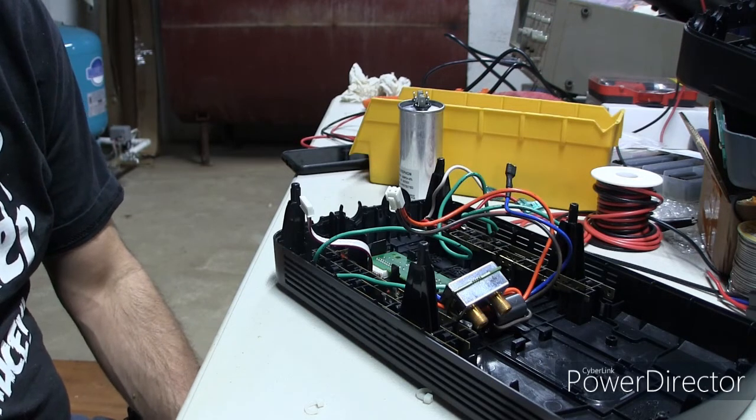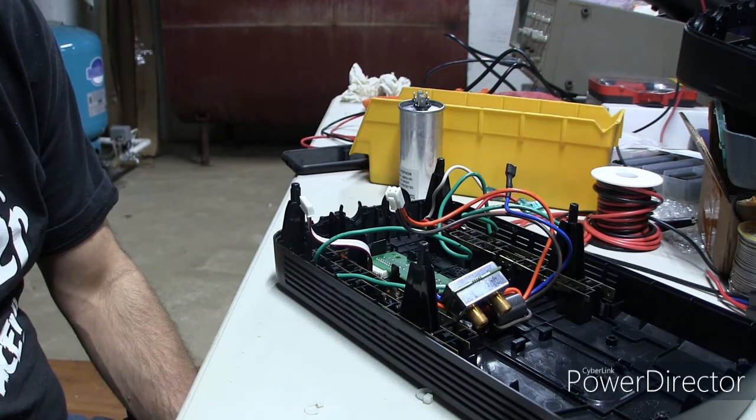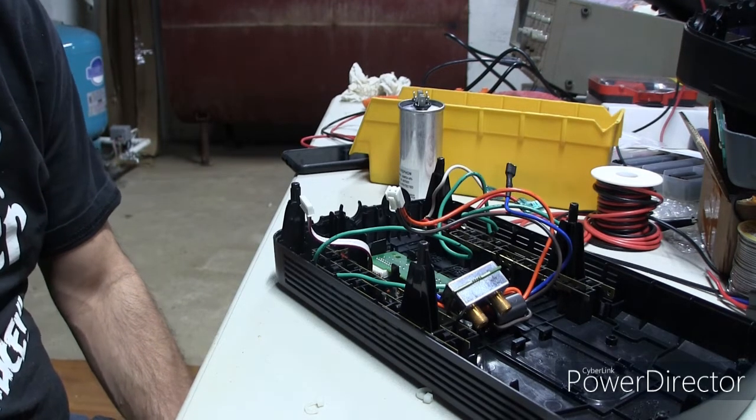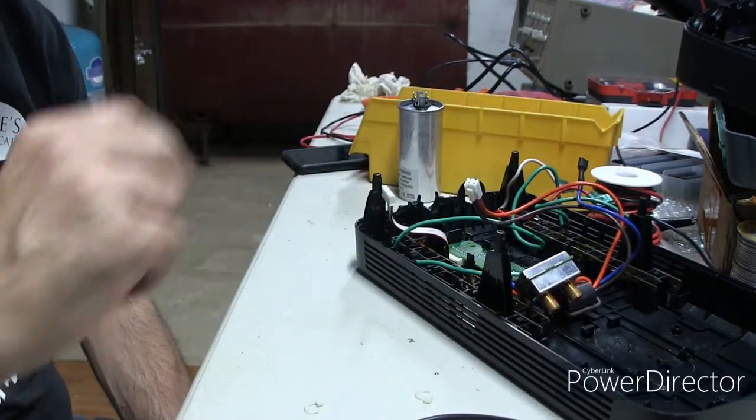We still have our Schraders to put on that recovery system. I'm hoping we get that back today — I dropped it off to get the Freon reclaimed out of that. We'll continue. See you.